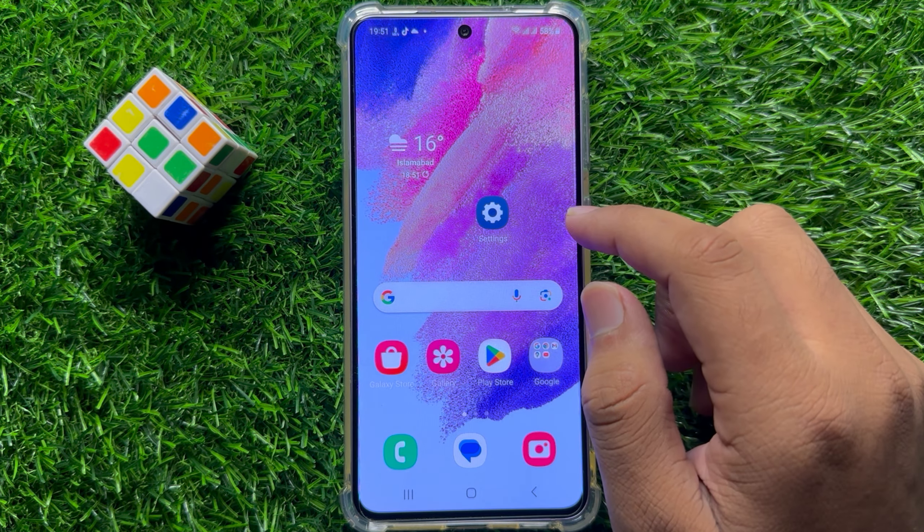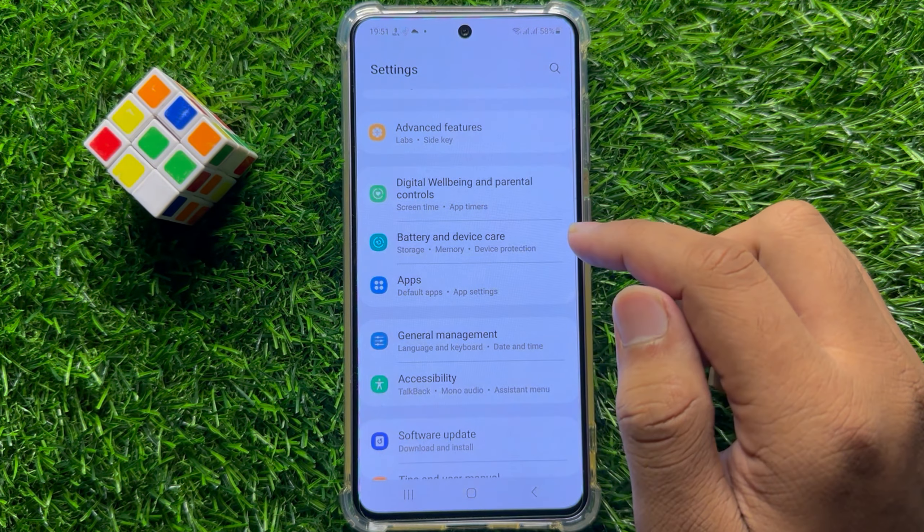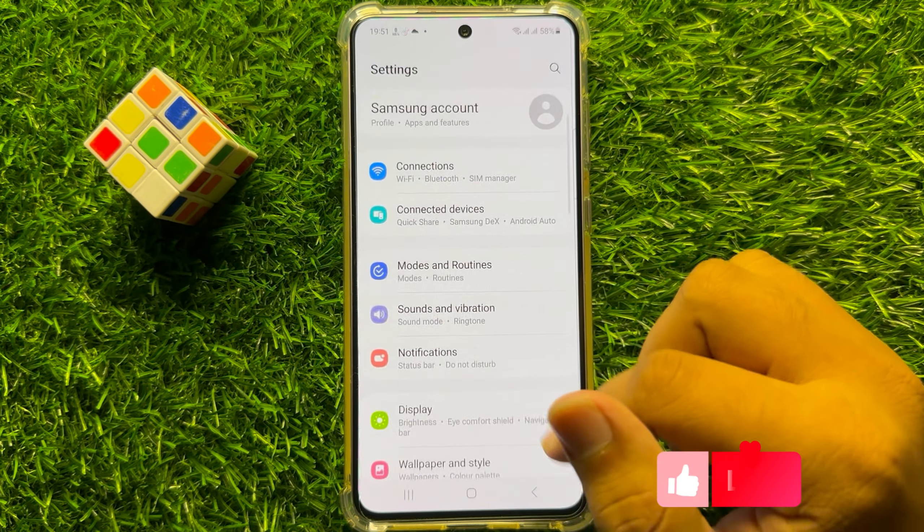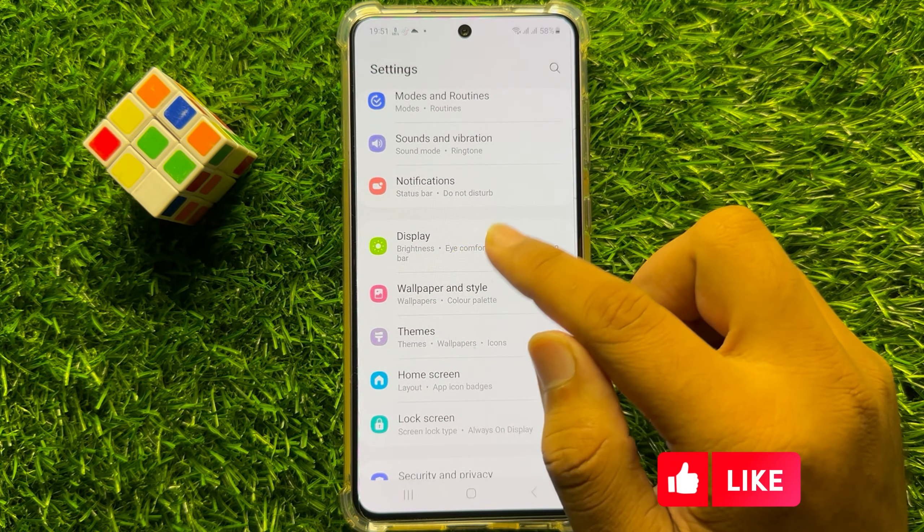So to fix this issue, first of all open Settings. Now in Settings, scroll down and click on Display.